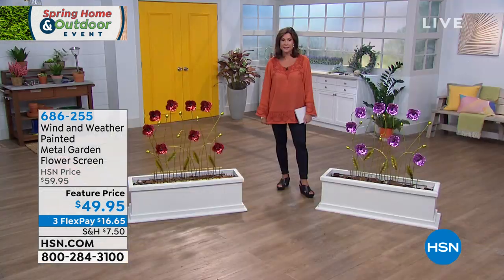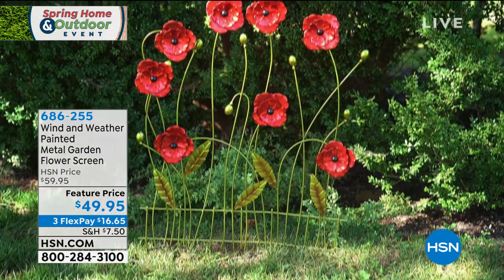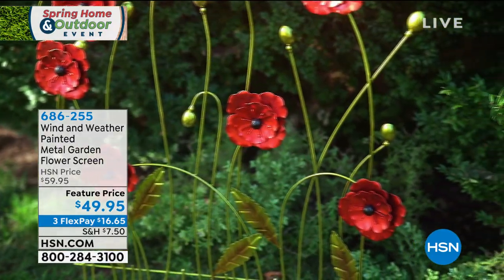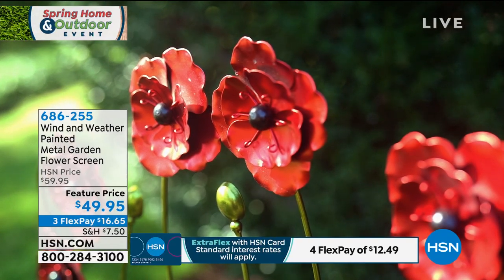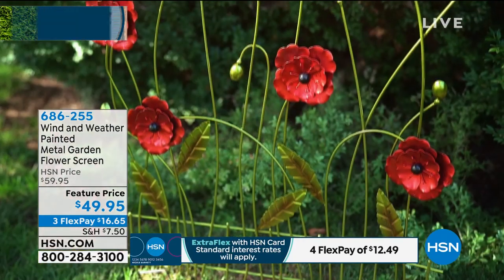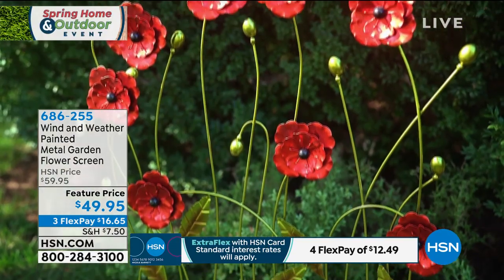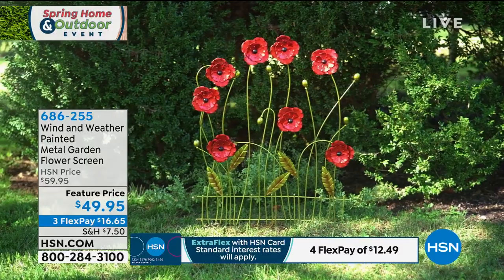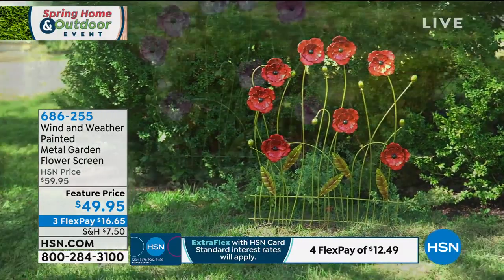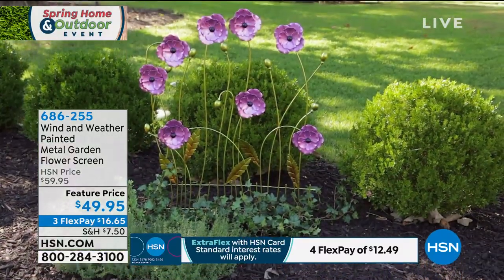We have feature prices today — $49.95. If you want to split that up on your credit card, maybe you're brand new shopping with us here at HSN. A lot of us are stuck at home and we're discovering new adventures. We have the perfect way for you to make your garden look fabulous. You don't have to water it, fertilize it, or even add sun. Not a thing. $49.95, a metal garden flower screen — they really should call it a metal garden flower sculpture.